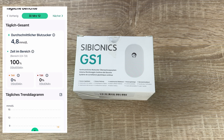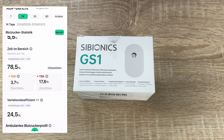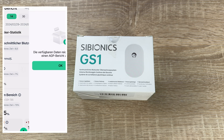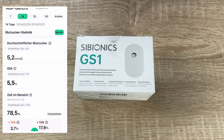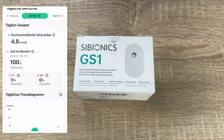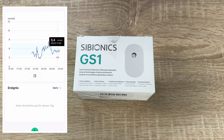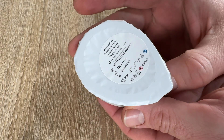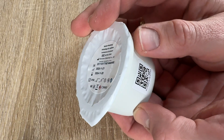CGMs are used by people who treat diabetes with insulin — for example, people with type 1 diabetes, type 2 diabetes, or other types of diabetes such as gestational diabetes. A continuous glucose monitor has three parts.